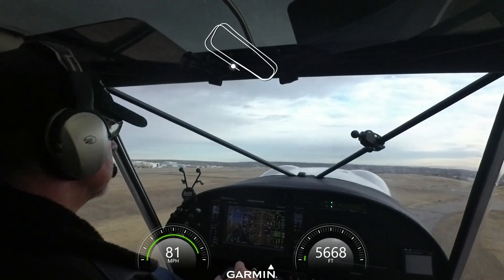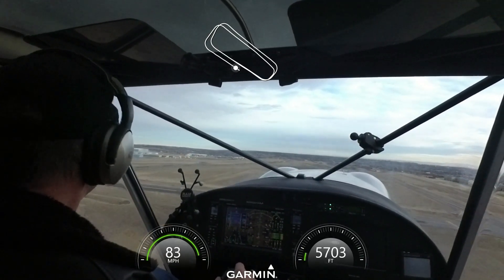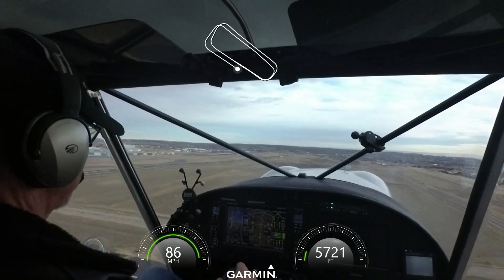ATC: C6G, left to right traffic, your discretion, change runway 12R, clear for the option. Alright, back to one, two, left toggle, left traffic, C6G.